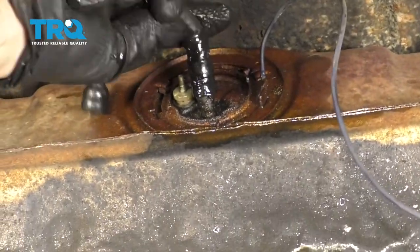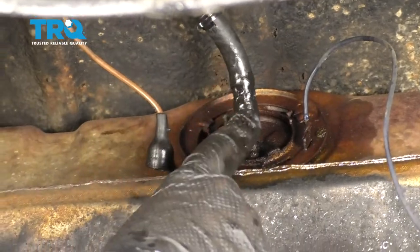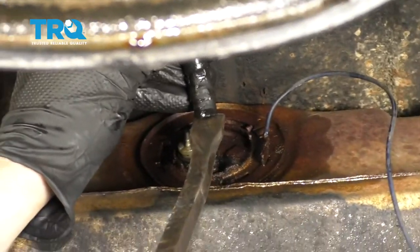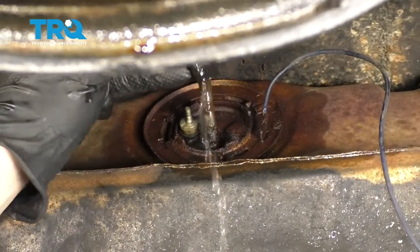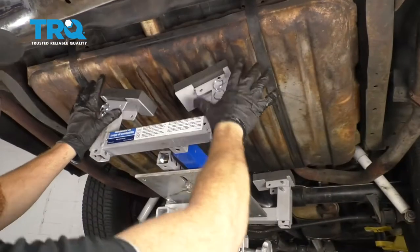Let's go ahead and grab onto that fuel line. You want to try to break it free. If it doesn't break free, you can use a nice pick — try to get up in there, just be careful not to damage your hose in any way. Let's go ahead and get this off of here now.